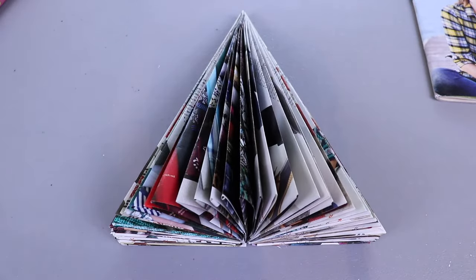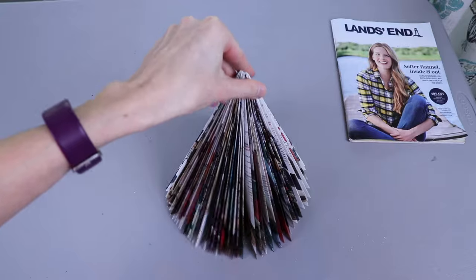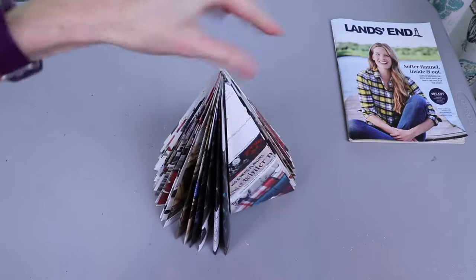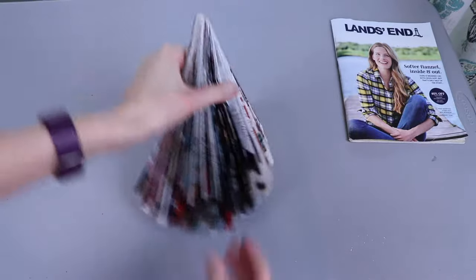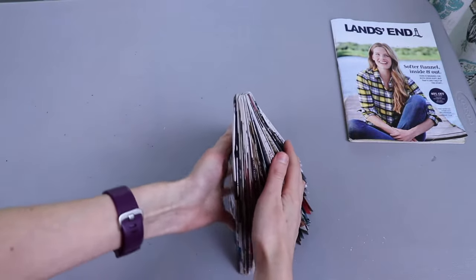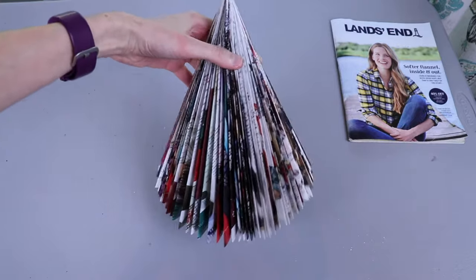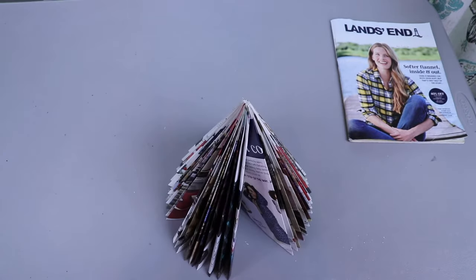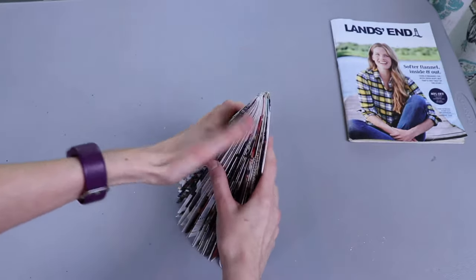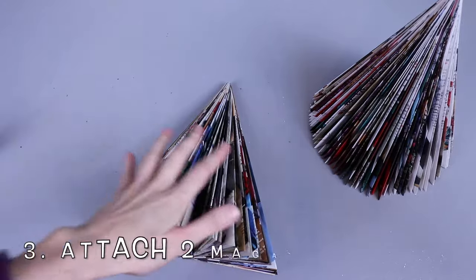Once you get done folding your magazine, you'll end up with something like this. If your magazine is thick enough you can stand it up and make your tree out of a single magazine. As you can see, if we turn it we have this blank section on the back — if you're putting it somewhere you won't see the back, or flat against a wall, then one magazine will work great. Or if your magazine has more pages it might go all the way around and make a full Christmas tree. Personally I like it really full, so I'm going to fold my other magazine into the other half of my tree.